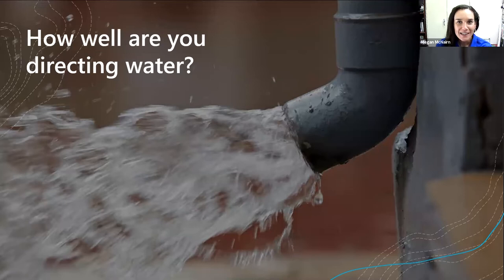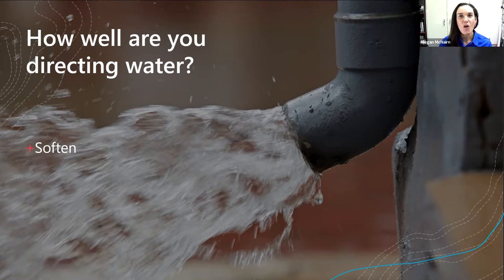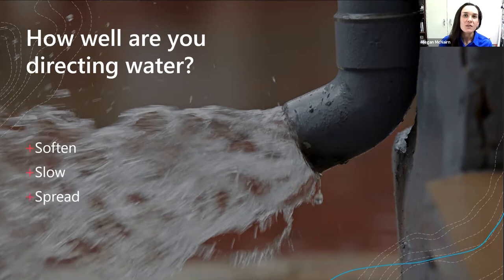I would love to ask everybody in the township how well you are directing water. Your goals with directing water, if you're going to effectively rainscape or dabble in rainscaping at all, are to soften the flow, slow the water down, and do anything you can to encourage it to spread out and sink in. Then you get bonus points if you plant the rain.